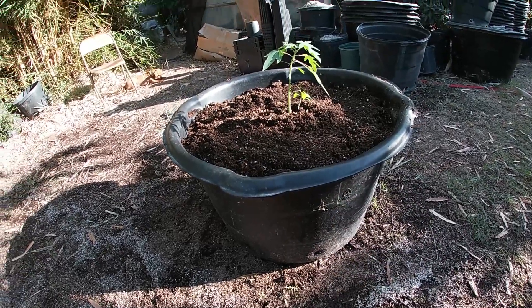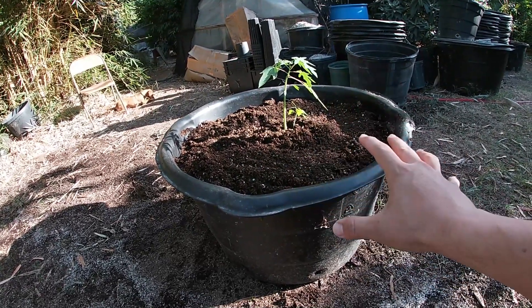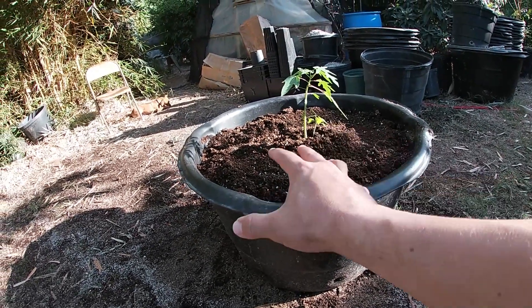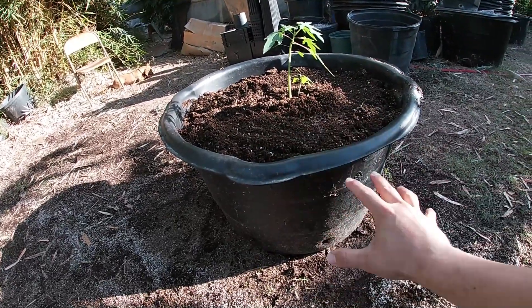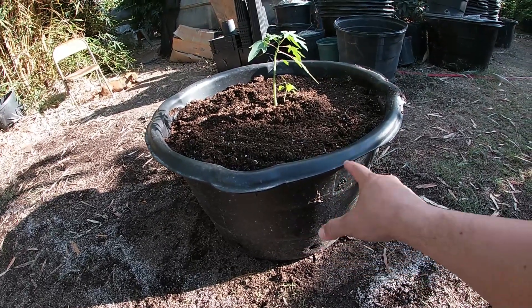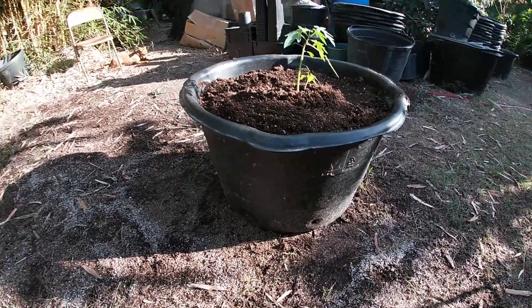The second problem you're gonna encounter is your plant is gonna grow a lot slower. Because remember, most plants — about 98% of the plants out there in my opinion — do not grow up until they fully root themselves in the potting mix they are in. And that's gonna take a lot longer if you put your little plant in a huge container. So technically, that is your answer guys. For most plants, no, they are not actually gonna grow faster — they are gonna grow slower.